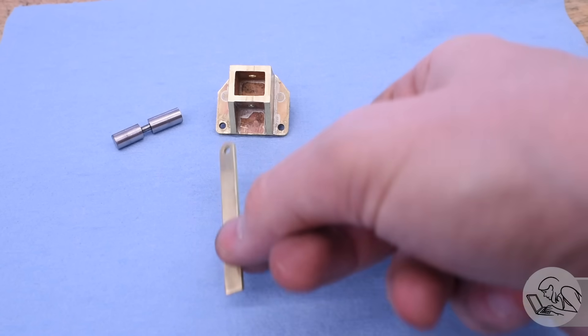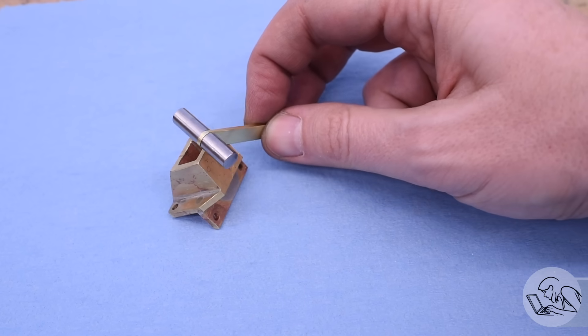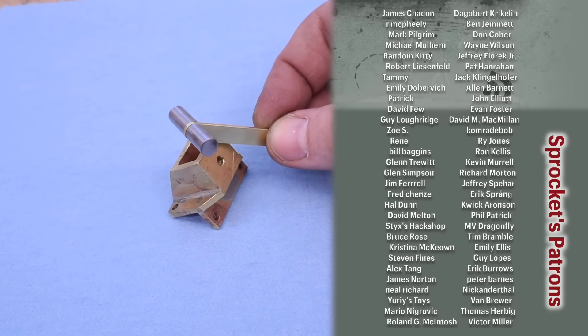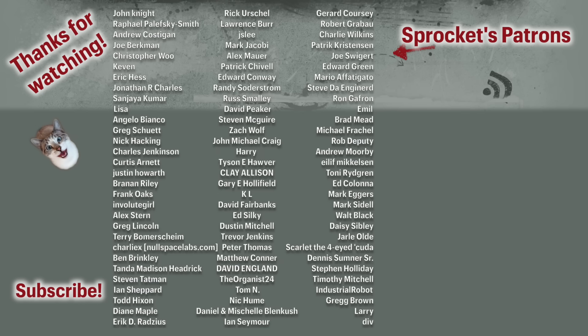There you go — that's a quick intro to filing buttons. This is a very old-school technique that I thought deserved a little better coverage on YouTube than it has gotten. It's still extremely relevant and useful to this day. Thank you very much for watching, and thanks especially to my awesome patrons who make all of this content possible. I will see you next time.